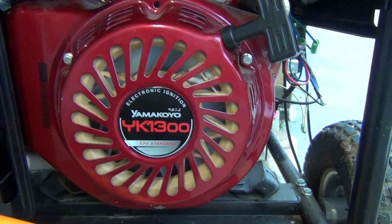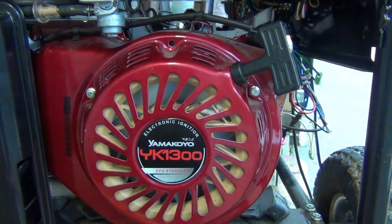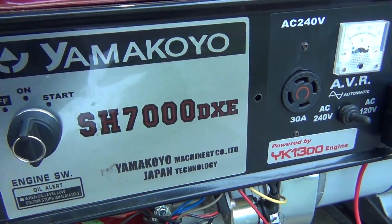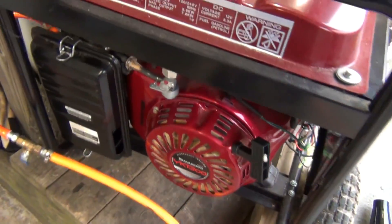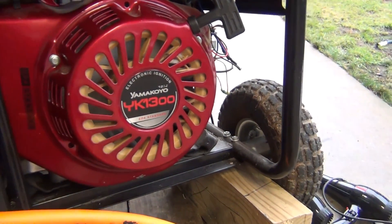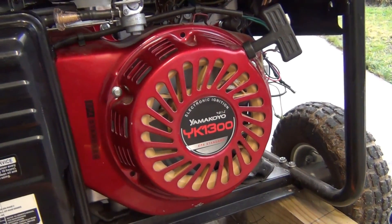Hello guys, it's me again with my conversion inventions. This is a Yamaha SH7000DXE generator — very nice, 13 horsepower engine. I tried to convert it to natural gas, but it's really difficult to start it, so what I came up with is a conversion to natural gas but starting it with gasoline first.